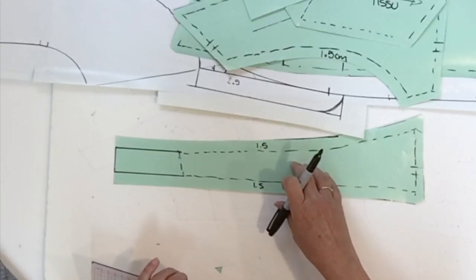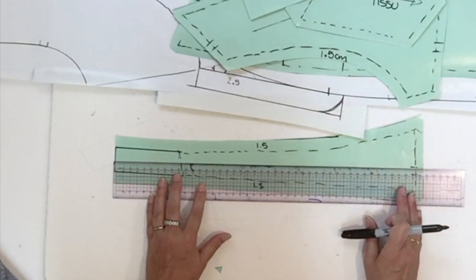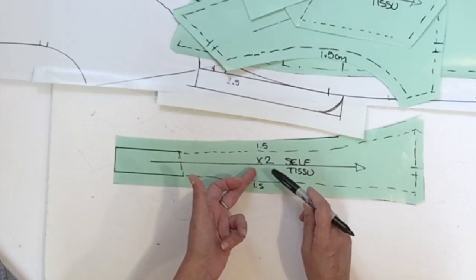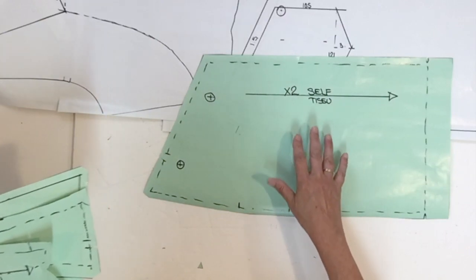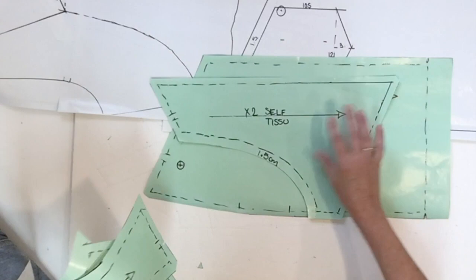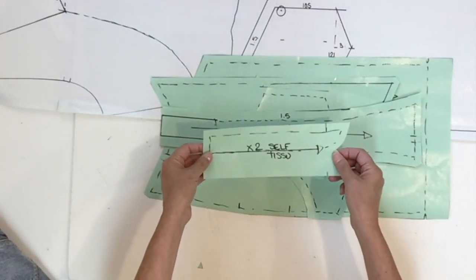We're only missing the information on the strap piece: put your grain line right in the middle, and this piece is cut two times in self fabric. Just to make sure we're not missing any pieces: we should have the back skirt piece, the back yoke, the pocket, the strap, and the opening piece. That's it for today — I hope you enjoyed it. Make sure you're coming back for the assembling of the skirt overall. Thanks for watching and I'll see you next time.